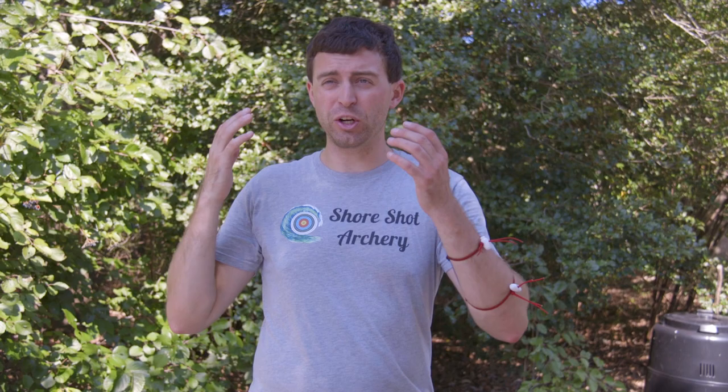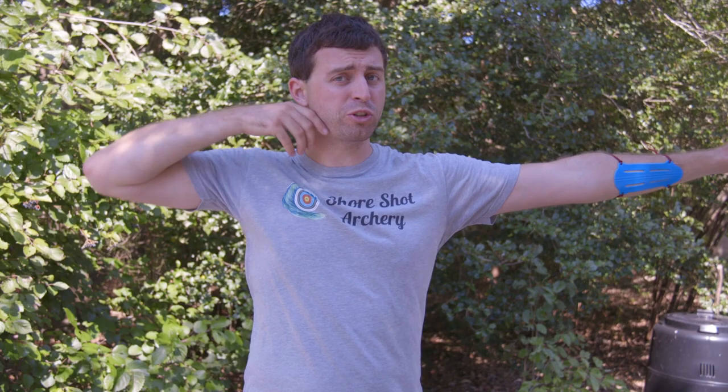Hello everybody, welcome to Short Shot Archery. Anthony here, and today at Short Shot Archery we're going to try to answer the question: is it better to tune with you shooting the bow, or is it better to tune with a shooting machine shooting the bow?